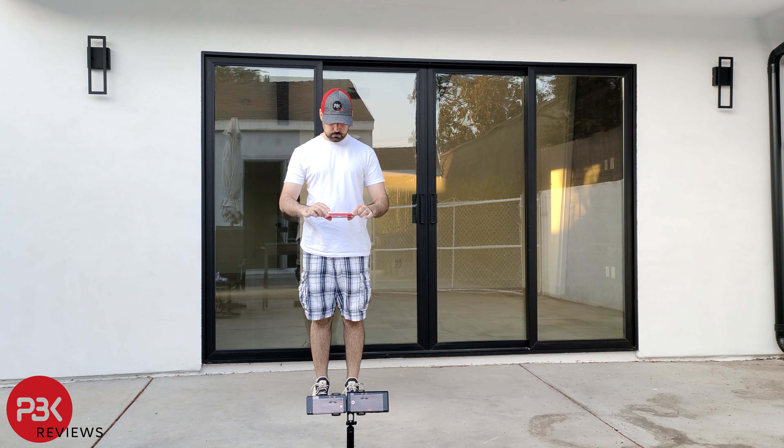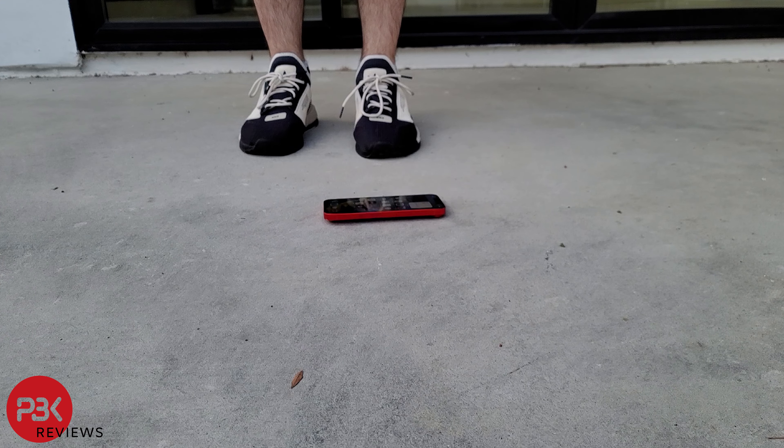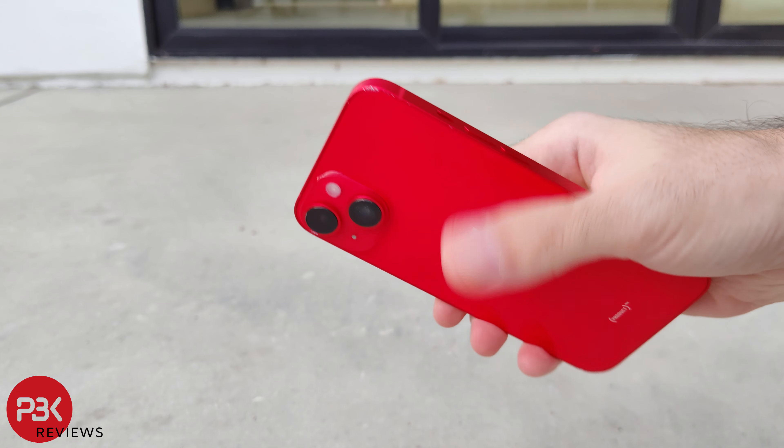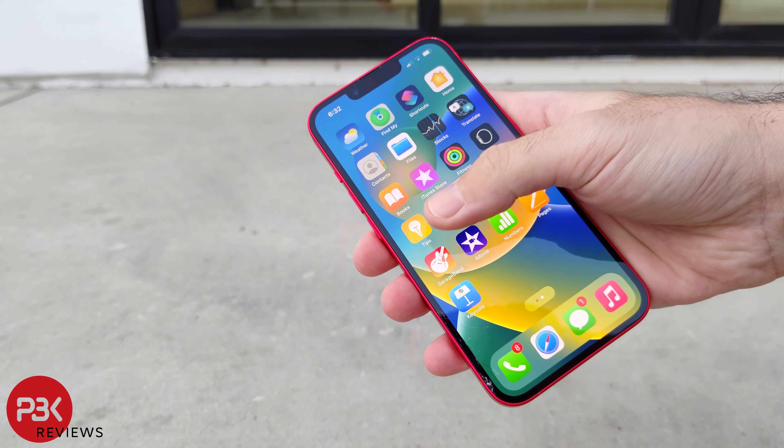For the third drop, I'll drop it on its back. There are some more scrapes on the frame, but the back glass is still intact with no cracks. The screen still works fine.